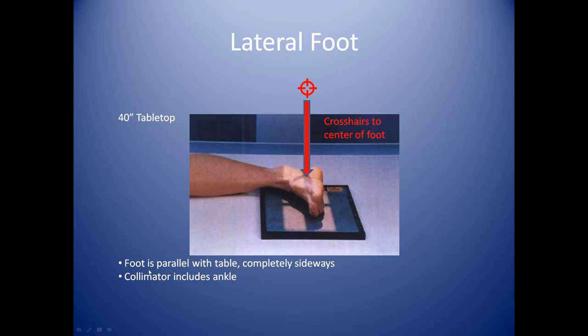The foot is parallel to the table — it's completely sideways. It's not too hard to eyeball, but you do have to pay attention. Make sure that it's not rotated. Also, make sure you're not cutting your toes off on the edge of the cassette. This is close — you may want to rotate your cassette diagonally so you're fitting the entire foot on the cassette.